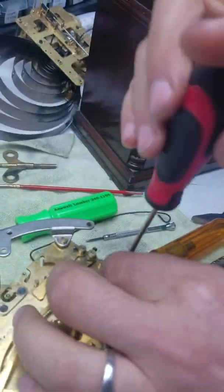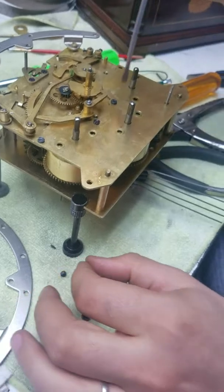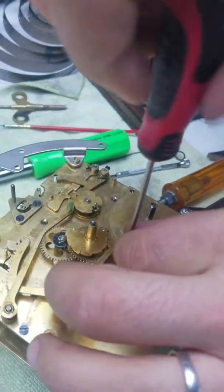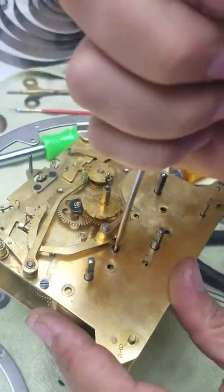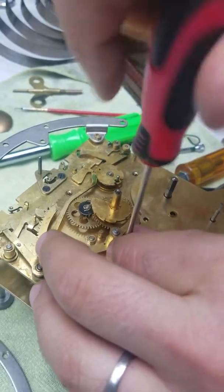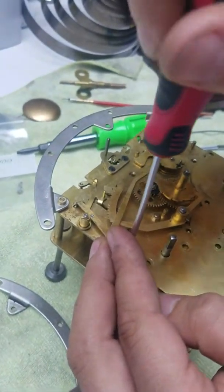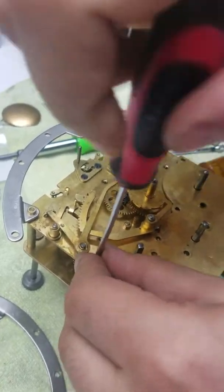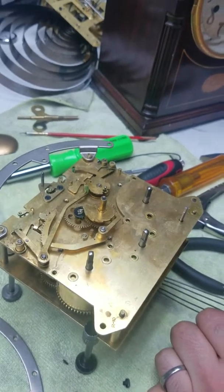Now we've got all the barrel screws loose. We're going to go with a different, smaller screwdriver — this works great. If you don't know where everything goes, take pictures of it. Or just bring it to me and I'll do it for you. I wouldn't do it on your own; it's better to bring it to a professional or someone that knows better than you.